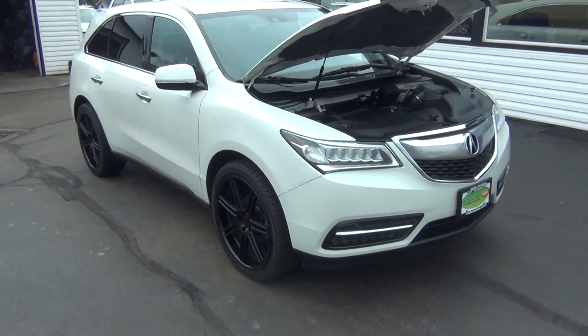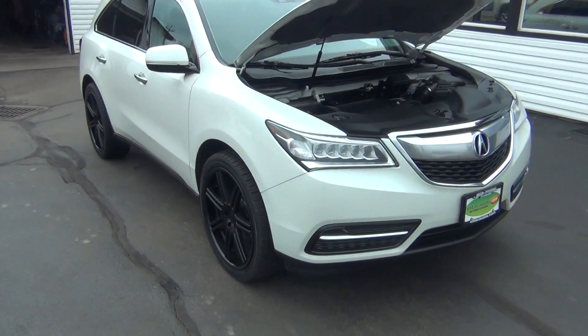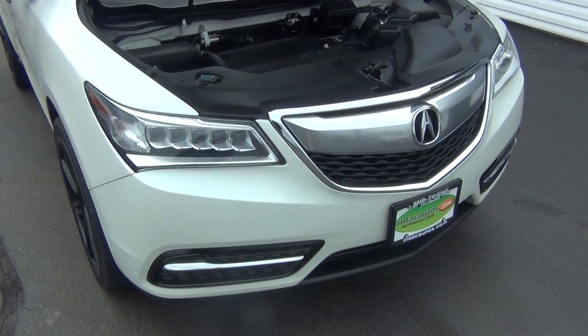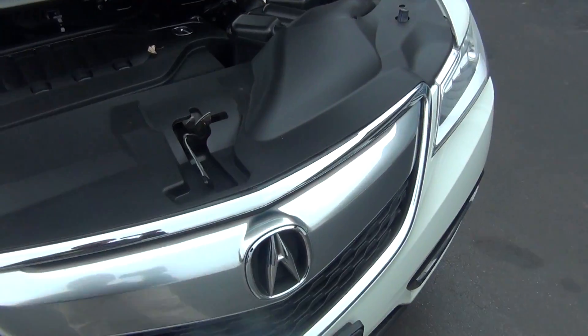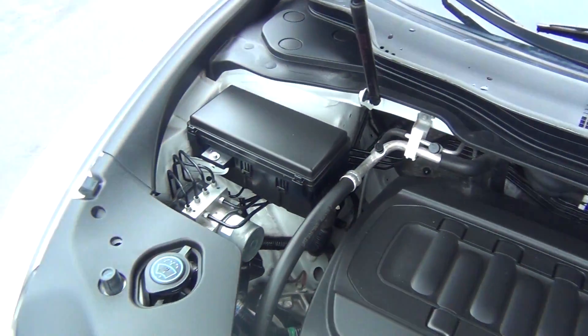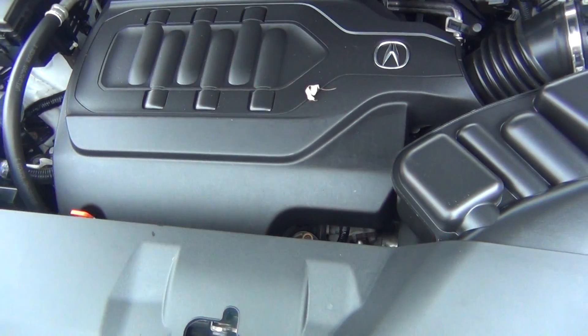Hello and welcome to Midtown Auto Center. My name is Paul and today I'd like to thank you for taking a look at our 2014 Acura MDX. It's only got 32,000 original miles with a clean Carfax and only one previous owner. No accidents, no flood damage or frame damage.